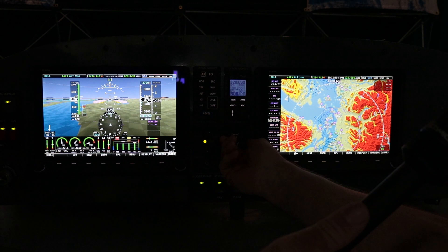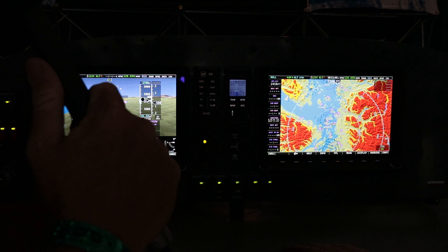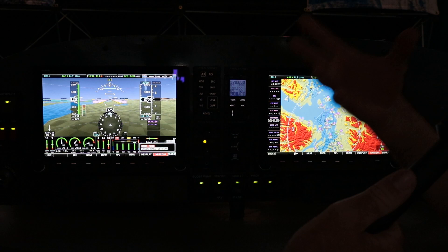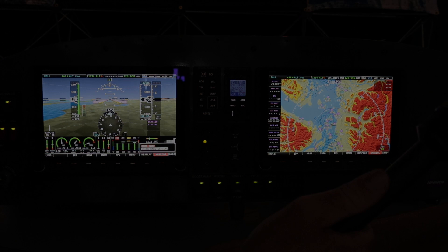Are there audible warnings or notifications built in? We have both a visual and audio warning system that includes terrain alerts — terrain, terrain — exactly.